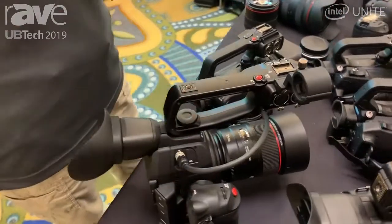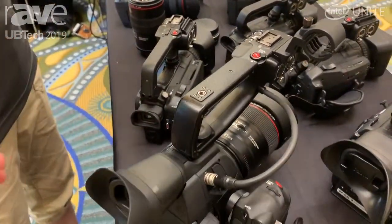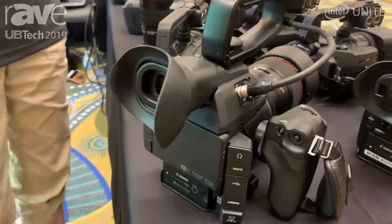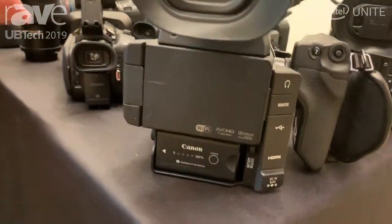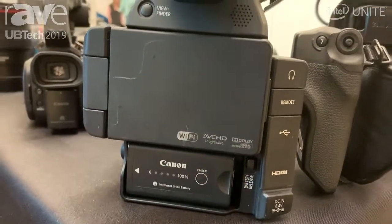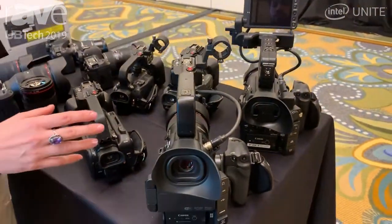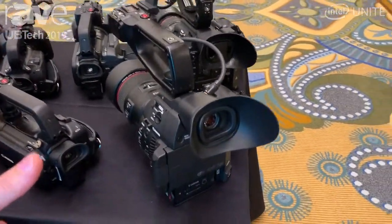Starting with our cinema line, I brought the C100 Mark II, which is going to be our entry-level cinema camera. It's going to give you a Super 35 sensor with the ability to record HD video onto dual SD cards in the back in MP4 or AVCHD up to 60 frames. Our cinema cameras are going to give you all of the features and functions that you would want from a pro video style camera,